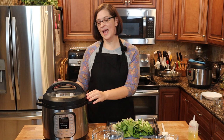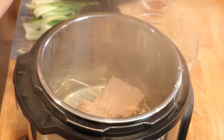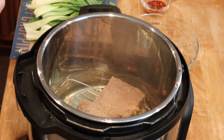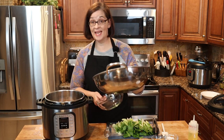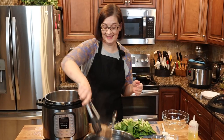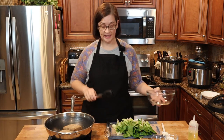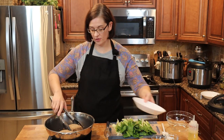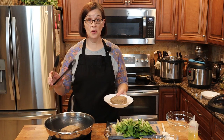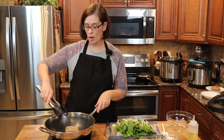I went ahead and let my Instant Pot come down on natural pressure release, and now I'm just going to open it up. As you can see, inside our meat is fine — it's just hunks of meat. I'm going to take it out and put it right inside my wok, because I'm actually going to use my wok in just a moment. Let's make sure we don't cook all of this — I'm going to reserve one of these pounds of meat for tacos later this week. This recipe is just for one pound, so good thing I remembered that.